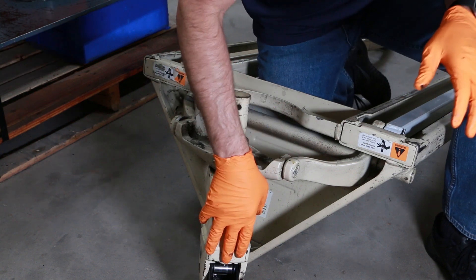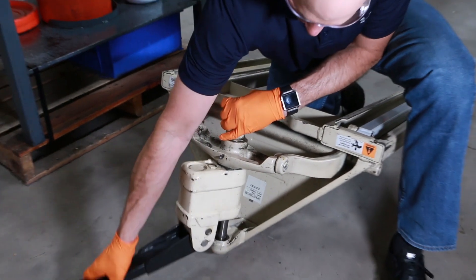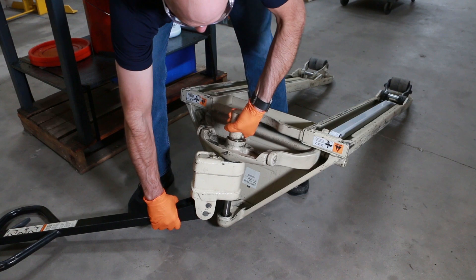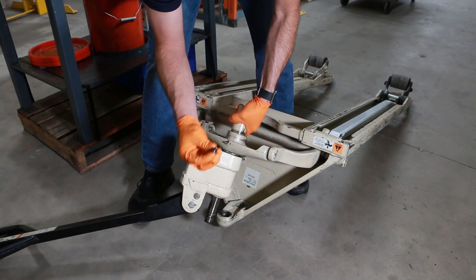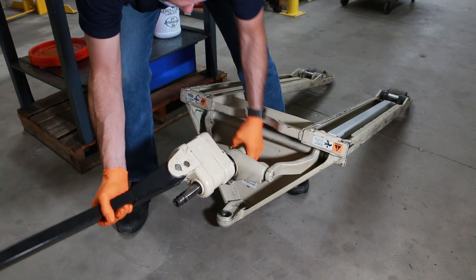Now essentially the pump is free from the rest of the jack, so all we have to do is work it out here. We should be able to do it with the jack upside down, like so. The pivot ball fell out of the top of the ram — that's fine, we'll save and reuse that. And this should slide right out of the stem.